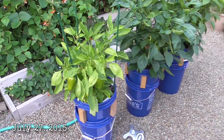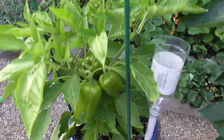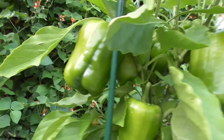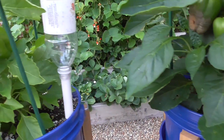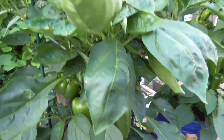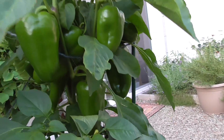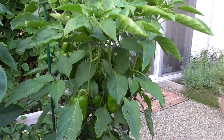It's July 27th. This is a quick update on how the peppers are looking from this experiment. That first was the control, this is the Miracle-Gro, and then this one here is the Kelp for Less solution.